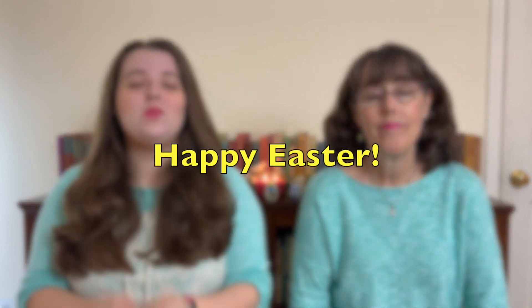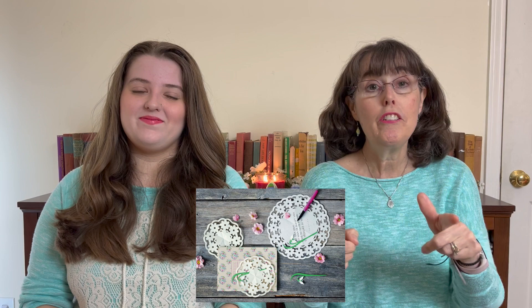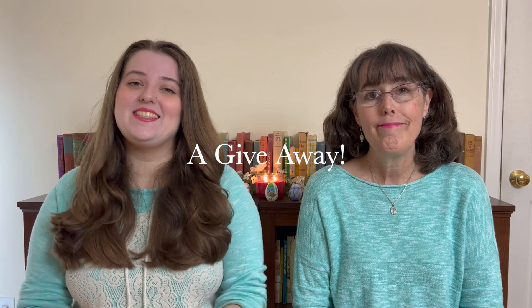Hi, I'm Jennifer, and this is Kate, and today we have three things for you. First, we want to wish all of you, our viewers, a very happy, holy, and blessed Easter. Second, we have a really easy, really fun Easter letter-writing craft to share with you — new to us, but we love it. And then we also have a fun Easter giveaway for you today, so let's go ahead and get started.